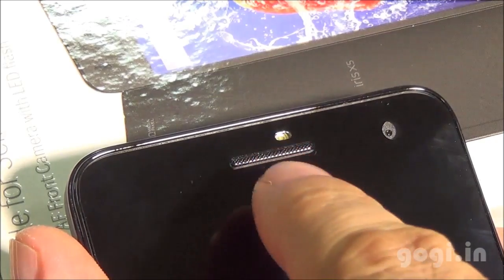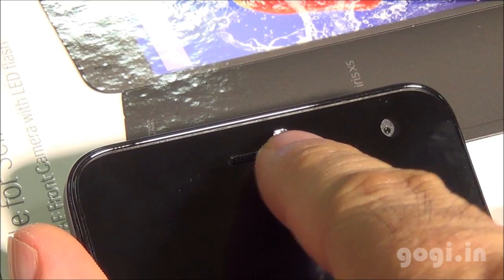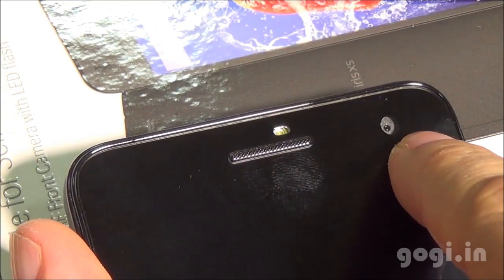The device is running Android KitKat with three touch sensitive buttons. On the top you'll find the in-call speaker, the LED flash for the front camera, sensors, and the front camera.